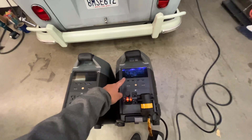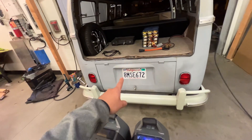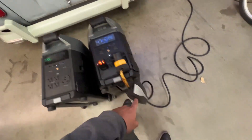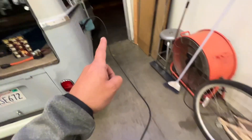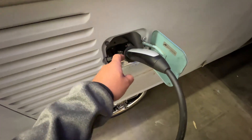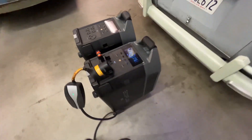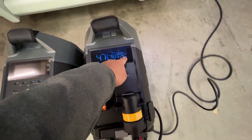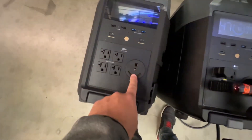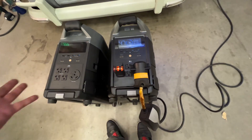I'm doing an experiment right now — just a test to see if it'll continuously charge this car. This bus will take up to 7 kilowatts of charge. I'm using the Tesla UMC with an adapter that goes from a regular J1772 to the Tesla connector. According to the display, it's pulling 3,178 watts, which if you divide by 120 — because it's a 120V plug — that's about 26 amps.